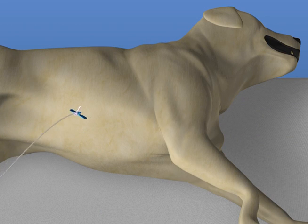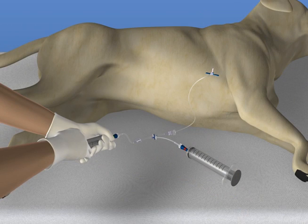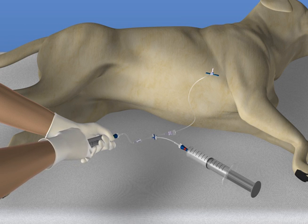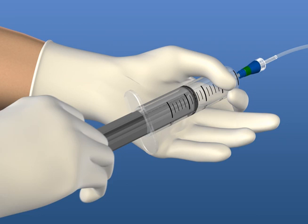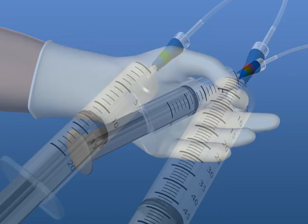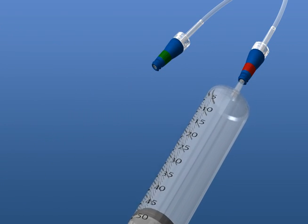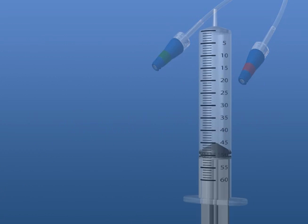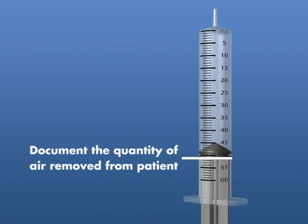Once the needle is placed in the chest, use the 20-milliliter syringe to pump air back and forth into the capture syringe until negative pressure is reached in the pump syringe. Disconnect both syringes. The microclaves are closed systems, which will not allow air back into the chest cavity. Be sure to document the quantity of air removed, as indicated in the capture syringe.